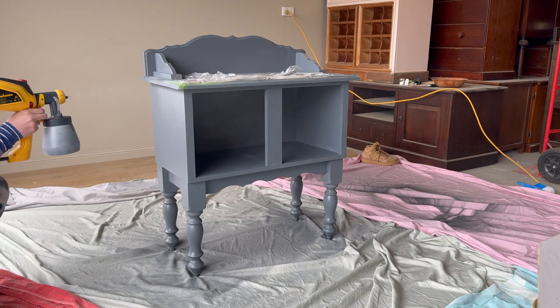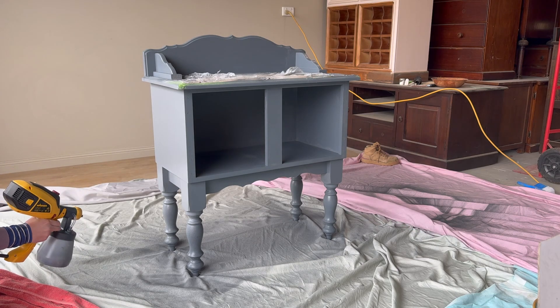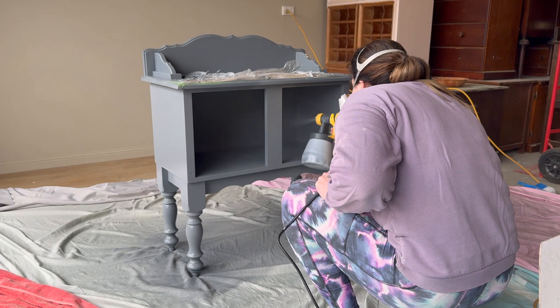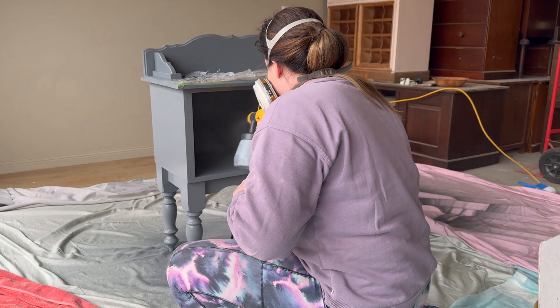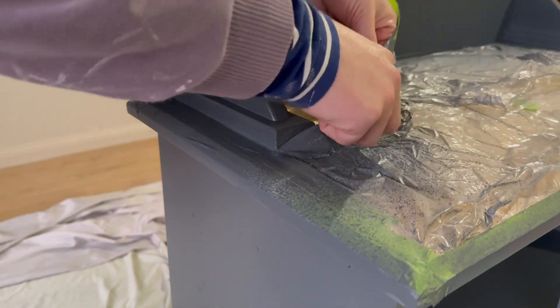Then it was time to apply the second coat. I did the exact same thing for the second coat, spraying everywhere that I possibly could. My first coat did actually have really good coverage so I didn't need to worry too much about the coverage of this second coat. It's really just to give it a little bit more durability and make the paint a little bit fuller.